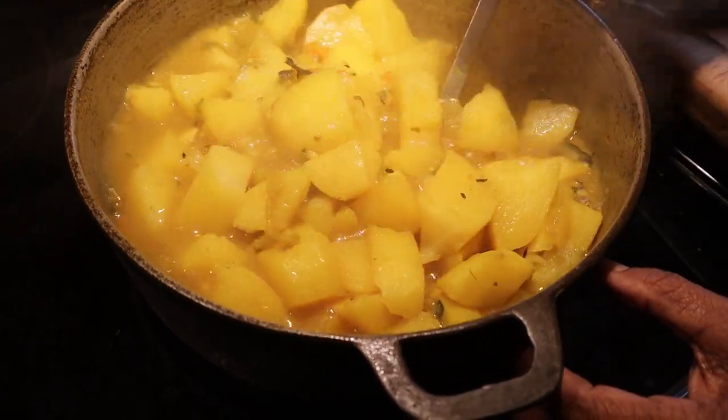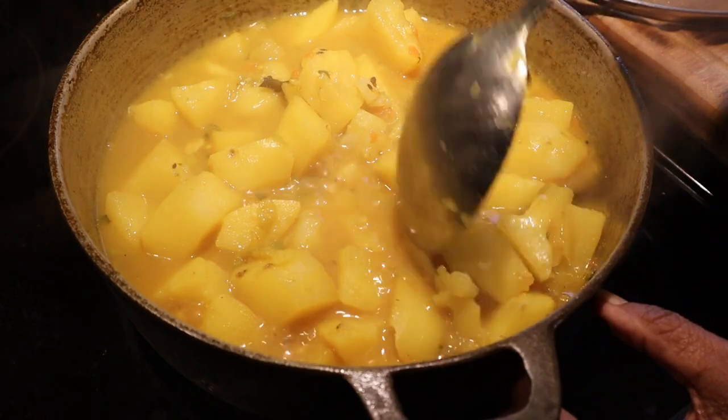We're just going to break up a few potatoes to thicken the sauce. And that's it!